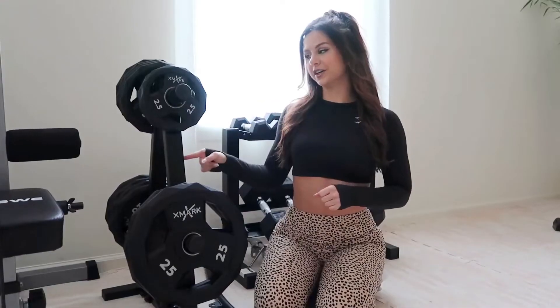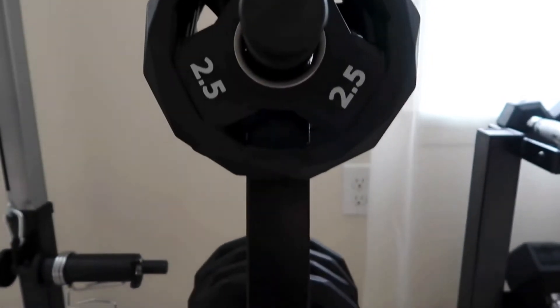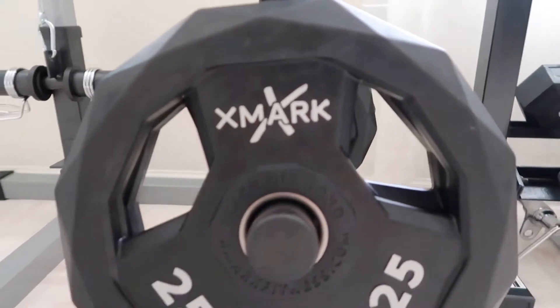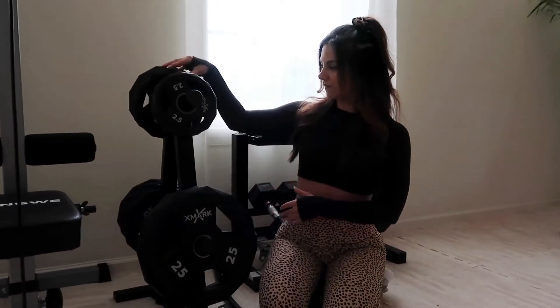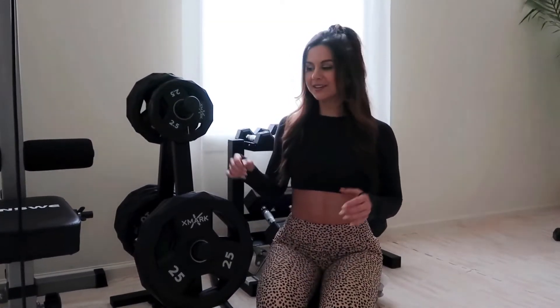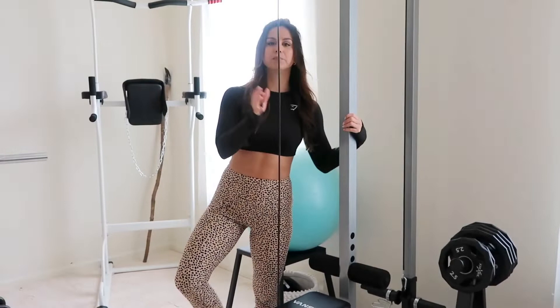Over here we have our prized possession — our weight plates from the brand X Mark, which we use for almost all the rest of the equipment. Everything is from Amazon. We bought the holder separately from the plates. The plates range from 2.5 to 25 pounds — we got four 5-pound, four 10-pound, and two 25-pound plates. We got the holder just to keep everything nice and clean, and it does the job.